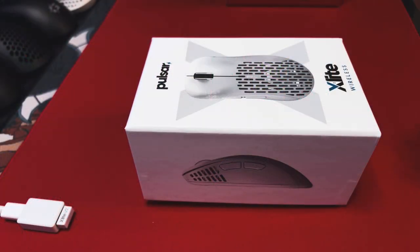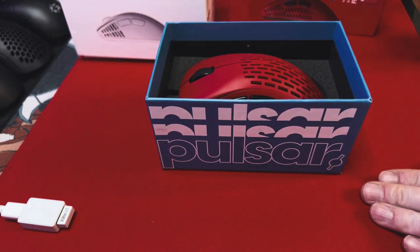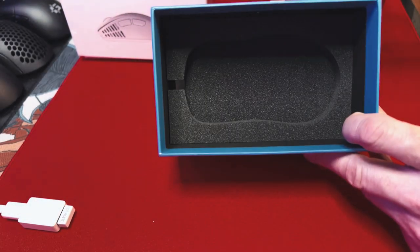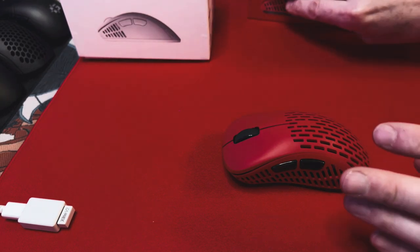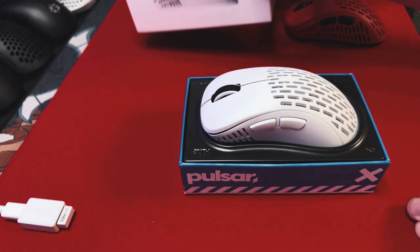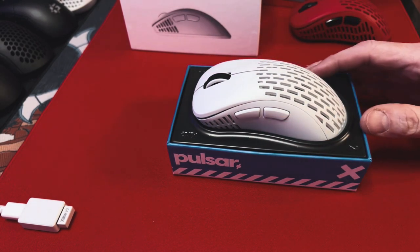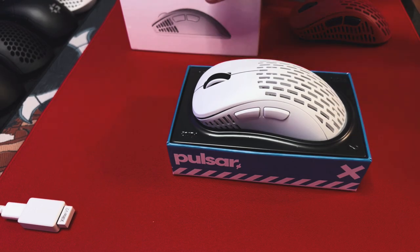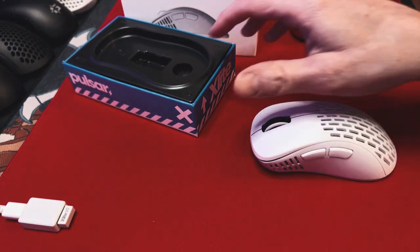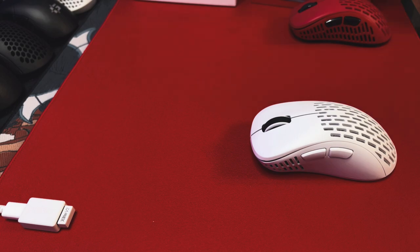First I'll show you the box it comes in, which is slightly changed. The original V1 box is a little harder to open and quite a bit taller. On the V2 it's a much shallower box and it just has a little bit more of a premium feel when you open it up. Just those little attentions to detail make this mouse and Pulsar in general just a really good company — those little things make a difference.